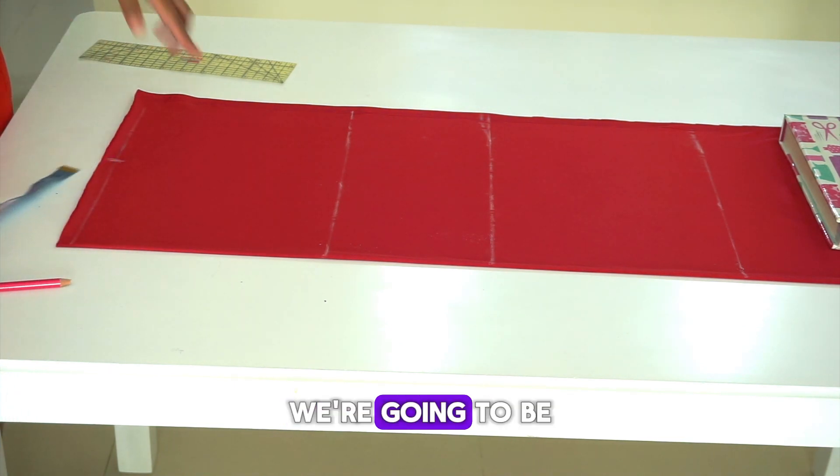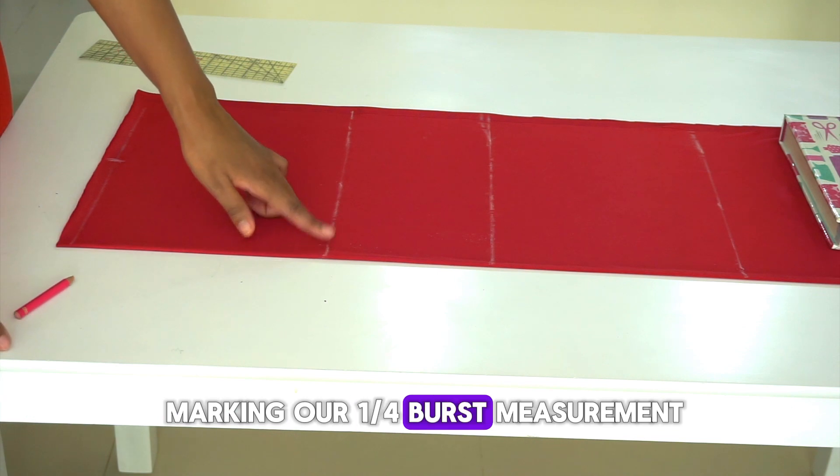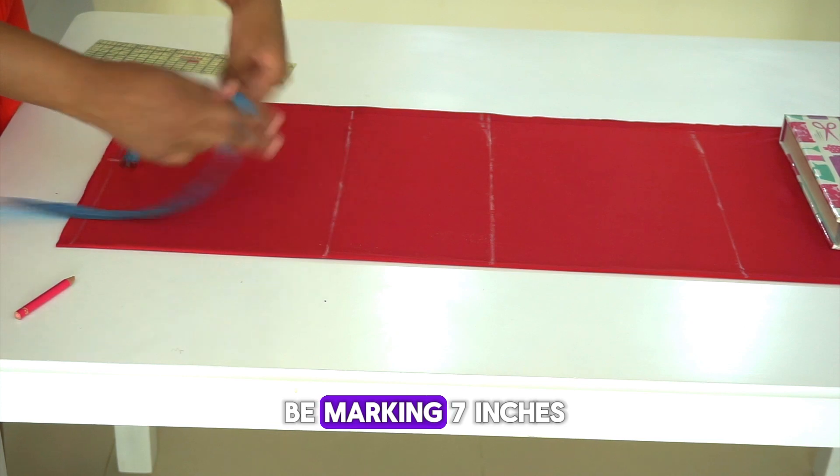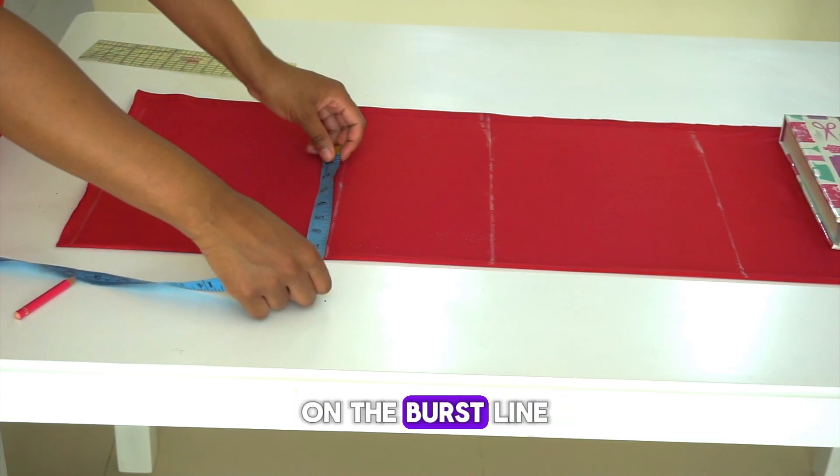Next, we're going to be marking our quarter bust measurement. Mine is 7 inches, so I'm going to be marking 7 inches on the bust line.